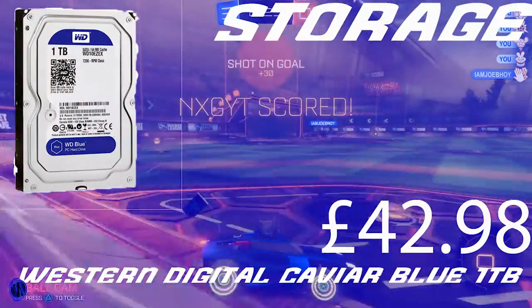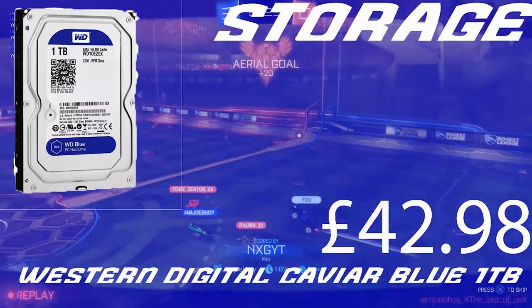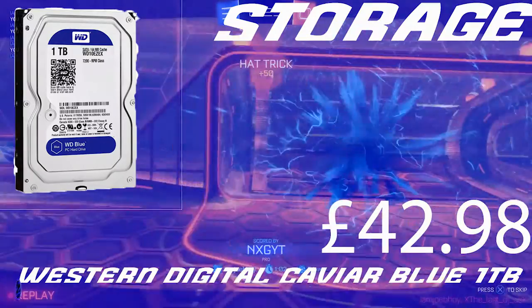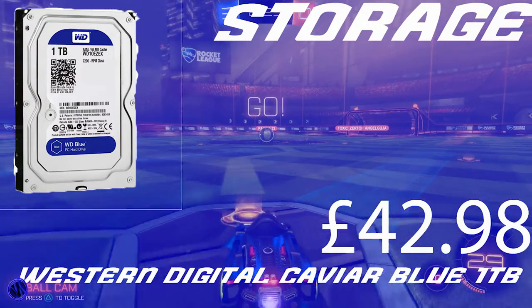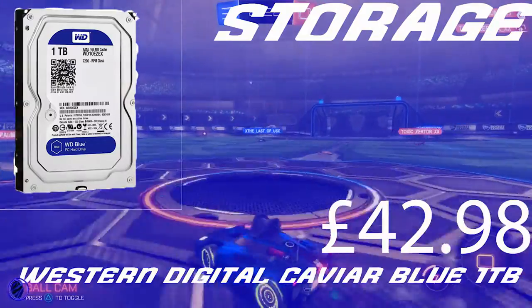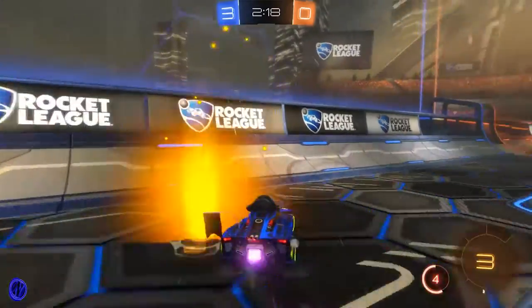The storage is a Western Digital Caviar Blue 1TB, which costs £42.98. It's great for basic use and storing your Steam library. If you want to upgrade later and get better boot times, you could buy an SSD — I think mine costs about £40 — and it'll do the job.